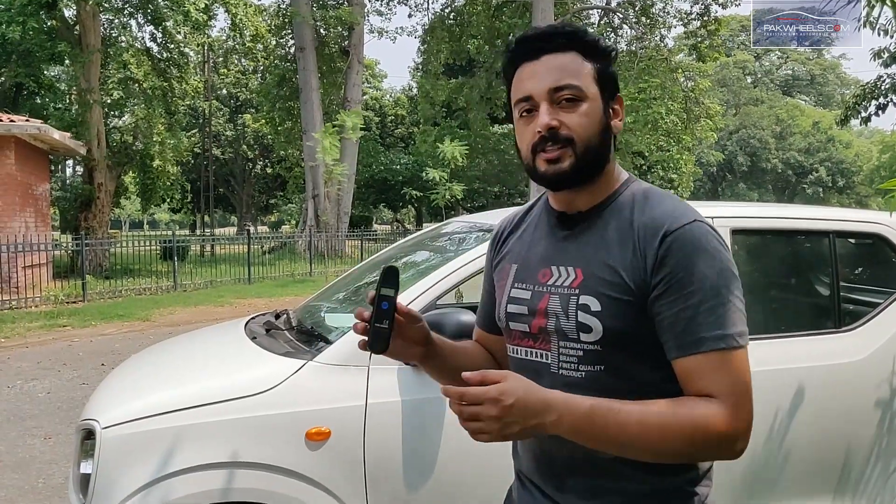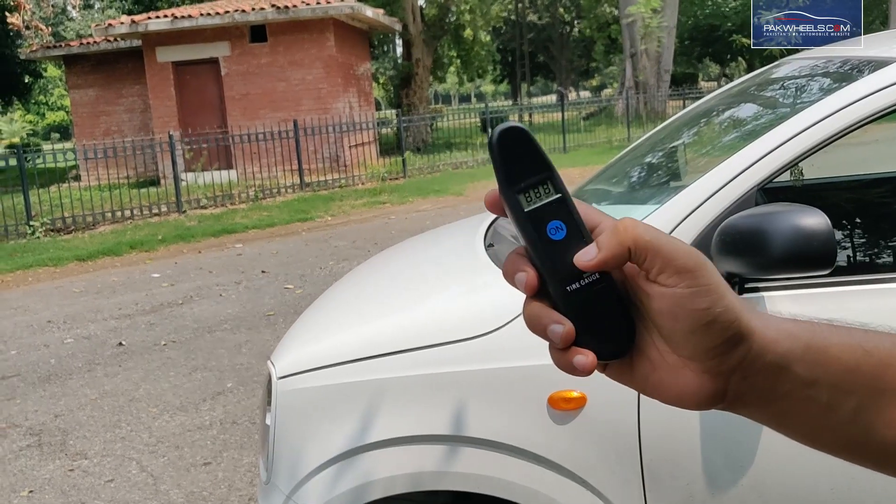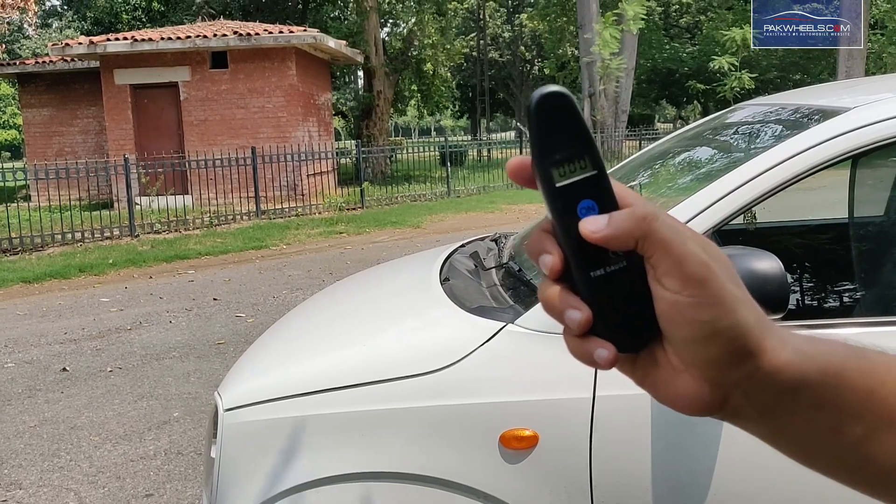So you can carry your personal tire gauge, which comes in digital form. It's simple to use and offers two modes: PSI and BAR.